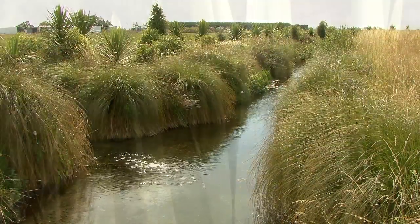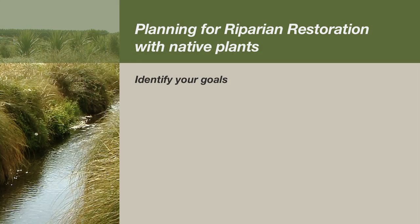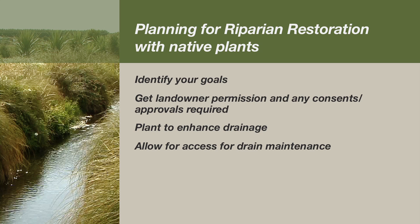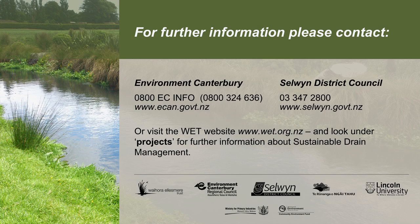To recap: work out what you are trying to achieve before you start and have a long-term plan for looking after your planting. Get landowner permission and any consents or approvals required. Make sure your planting will enhance drainage. Allow for access for drain maintenance. Fence stock out. Shade the water. Re-batter or reshape the banks if necessary. Now you're ready to get started.